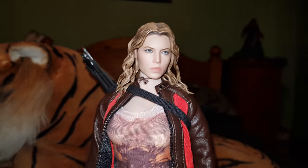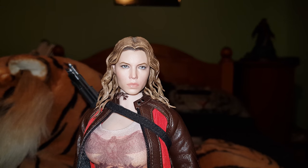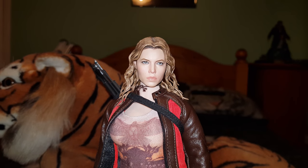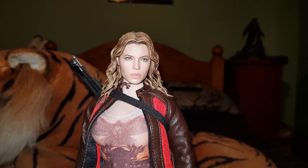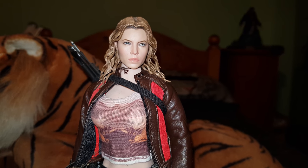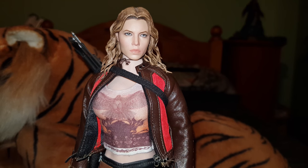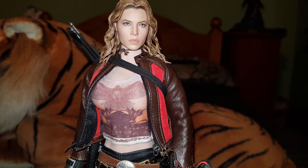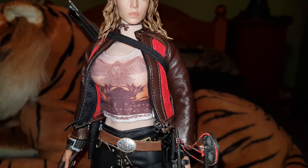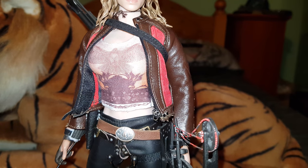I'm going to tell you exactly what's on this figure. Obviously it's the Hot Toys head sculpt. The skin tone is a little bit darker than what you're seeing on camera — it's just the lights making it lighter. The body underneath is a Phicen or TB League, as they're now known, a mid-bust tanned body. It's just anatomically better, more of a fit to Jessica Biel.